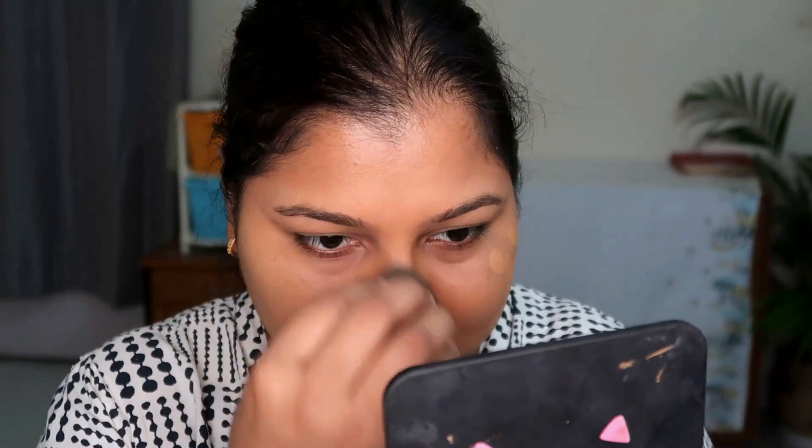I went in with the stick foundation over the areas where I did my contour and correction because I don't like a harsh contour look. Covering it with a bit more foundation blends everything together. The foundation covered everything well — nothing budged. The product is buttery, settles down, and you can work further with your foundation on top of these cream products.